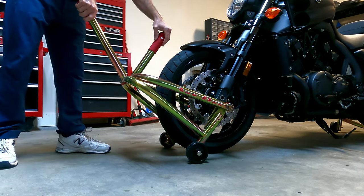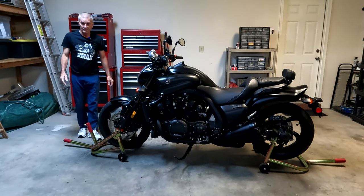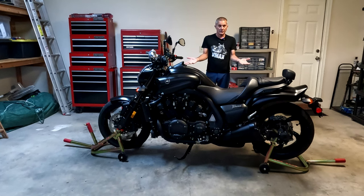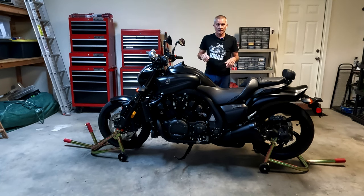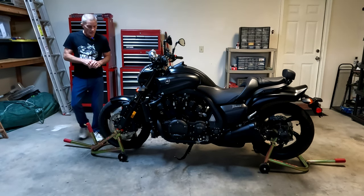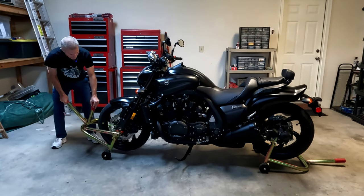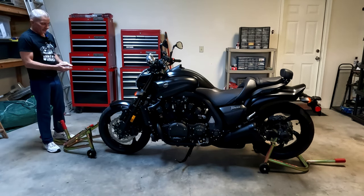Once everything is securely in place, just push down on the handle — same as using the rear stand — and that's it. The motorcycle isn't going anywhere. It's pretty stable and you can do whatever you need to do. I often put the bike on both stands so I can rotate the wheels and clean every nook and cranny on the rims, brake rotors, and everywhere else. To take it down, simply grab the handle, gradually lift up, feel the weight take over, and wheel it out of the way.